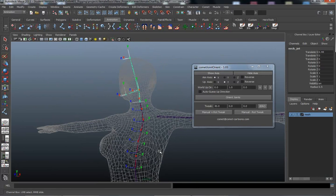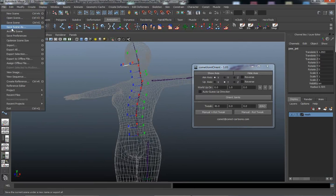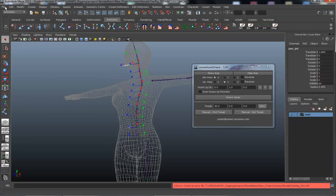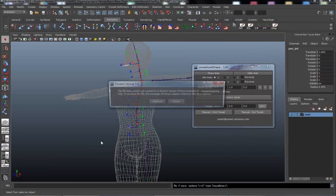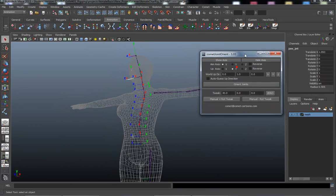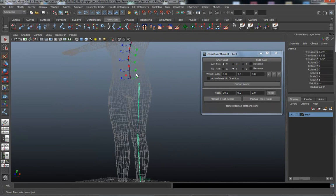We're fine. I'm not sure if I did this after the last video, but let's save this scene again. Student version — okay. Let's go into the foot.